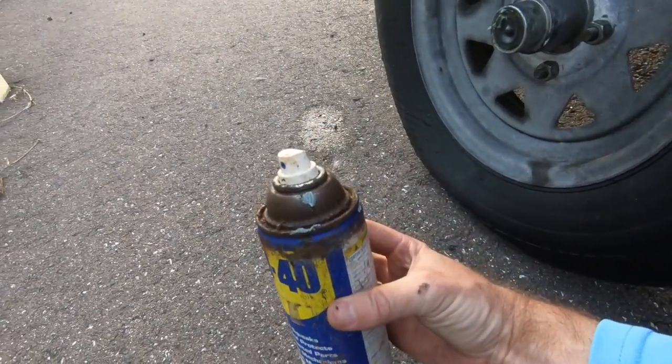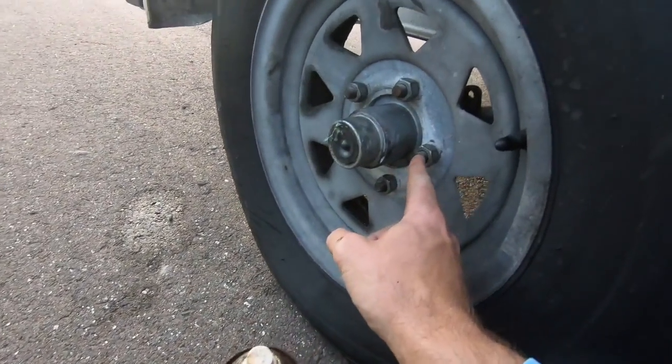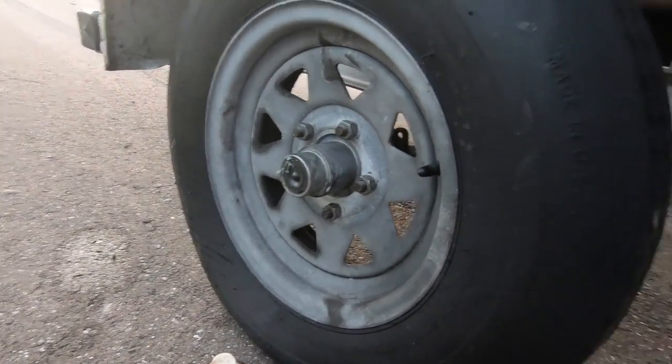I always have WD-40 in my boat. As you can see, it's all rusted up, looks pretty nasty, but spraying it on the bolts makes life a lot easier. Never fun to get a blowout, especially on an interstate during rush hour, but if you come prepared it only took maybe 20 minutes and I'm ready to rock.